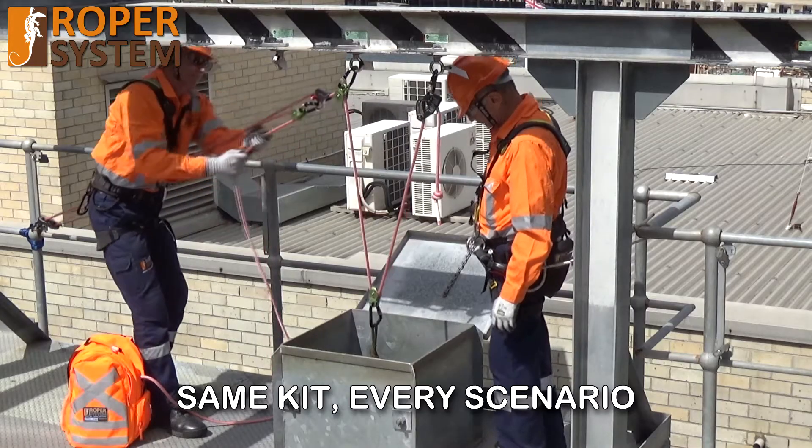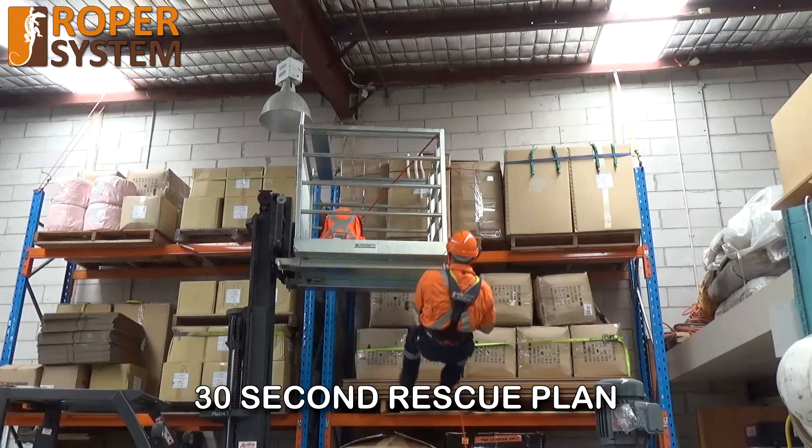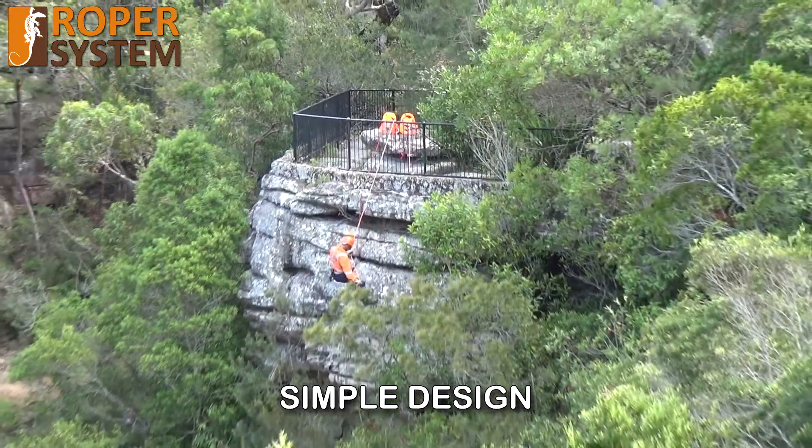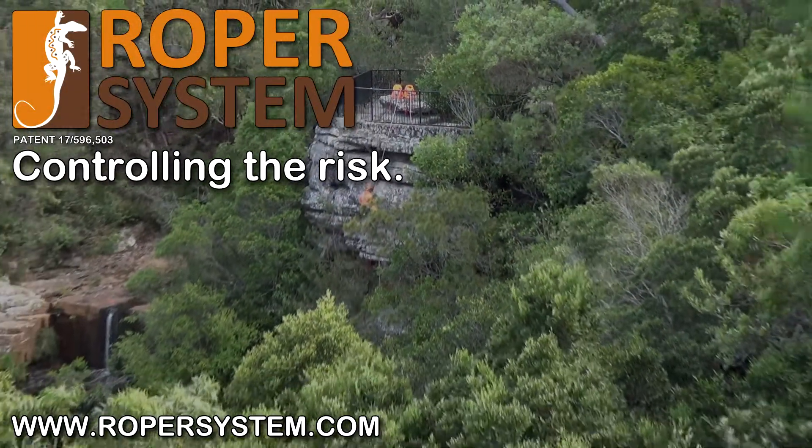Same kit, every scenario. 30 second rescue plan. Simple design. ROPA system — controlling the risk.